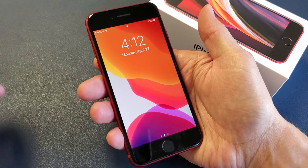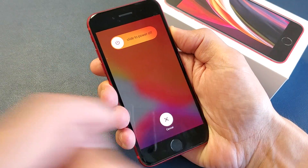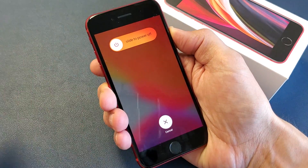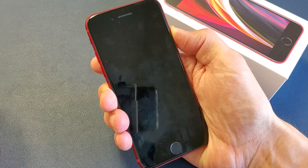So let's do this together. Volume up, volume down, press and hold the power button. Do not let go of that power button. Don't worry about what's happening on your screen. Continue to hold that power button and do not let go until we see the Apple logo appear.